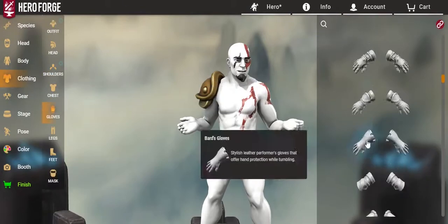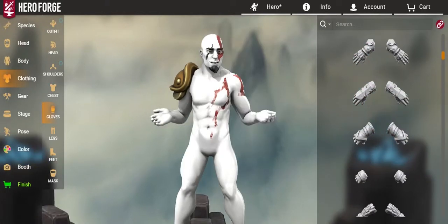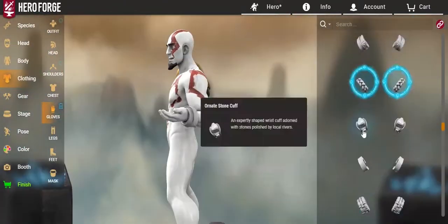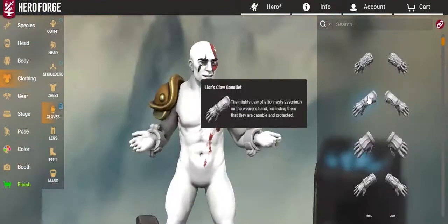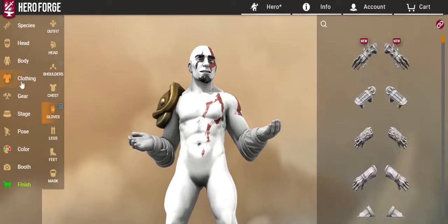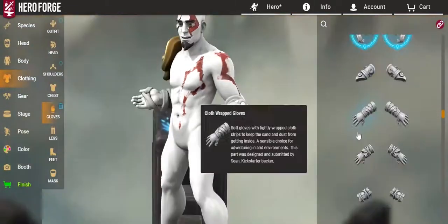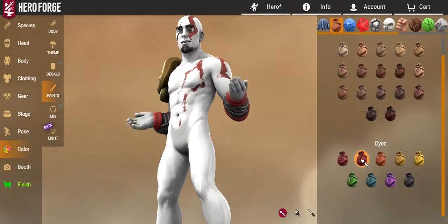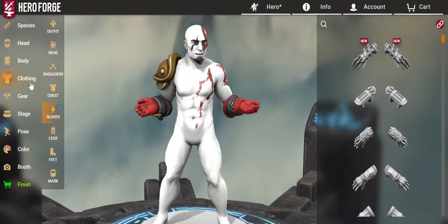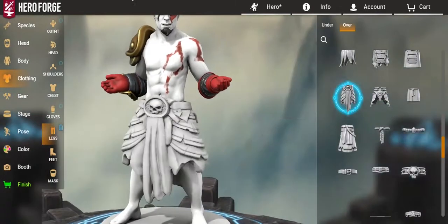This armor piece wasn't too bad. I didn't really like the looks of most of them, but this one works out pretty well. I was kind of upset that there was no chain wraps that you can put on the character's arms, which I was so sure there were. The idea that there were chain wraps and then swords that kind of look like the Blades of Chaos — those two things were the biggest motivators for me to just go, you know what, I'm going to make a Kratos D&D figure.